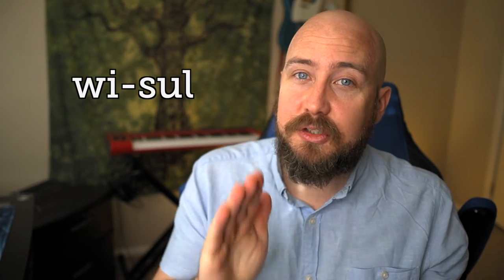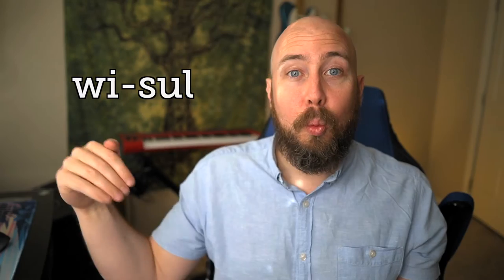This word is pronounced 'whistle.' We have two syllables — whistle — and the stress is on the first syllable: whistle.